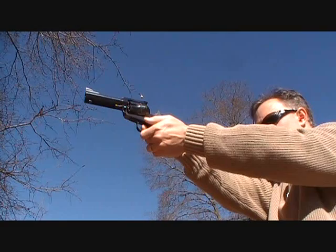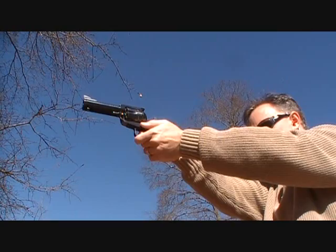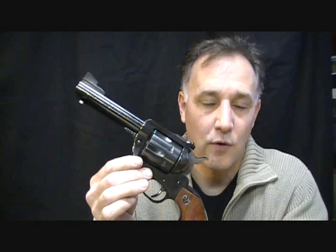The Sturm Ruger Blackhawk single-action revolver. This is the new model Blackhawk, made in .45 Long Colt caliber, and just a real pleasure to shoot. The Colt single-action Army had been around for a long time and really made the West what it was — a very legendary pistol. But they dropped it around the 1950s, so Ruger came around and picked up the single-action market. They started out with the Single-Six, then went into .357, .44 Magnum, and the .45 Long Colt.